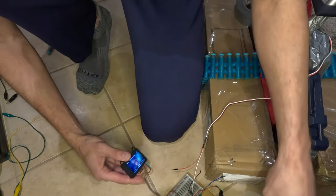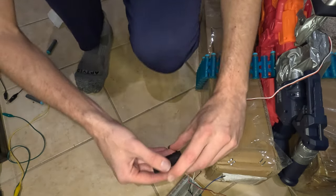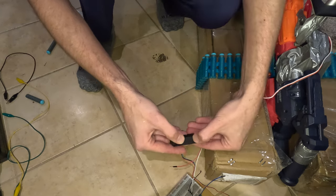DF Robot made another hero play, so shout out to them. They gave me a HuskyLens, which can detect faces and track objects and other stuff. And today it's getting used for evil.